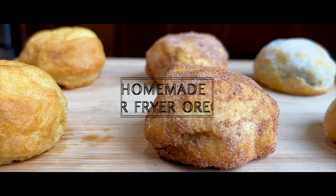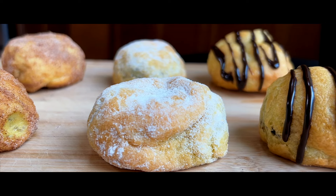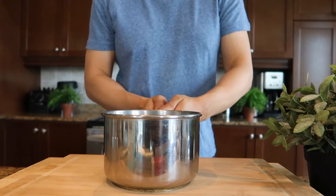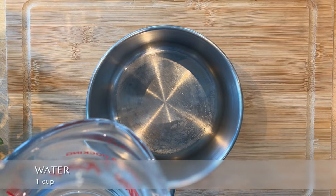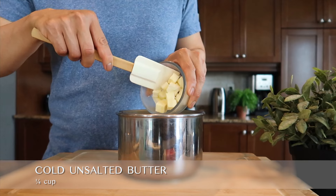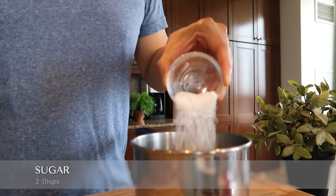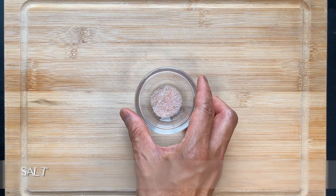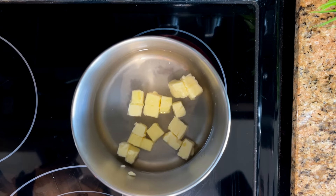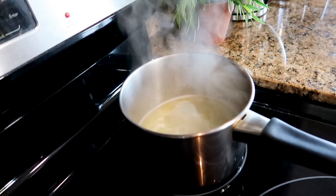The key to this recipe's success is having a good batter that works well in the air fryer. In a pot, combine one cup of water, then add about a quarter cup of cold unsalted butter sliced into small cubes, two tablespoons of sugar, and lastly a quarter teaspoon of salt. Bring the mixture to a boil over medium-high heat. When it begins to simmer, mix the ingredients together thoroughly.